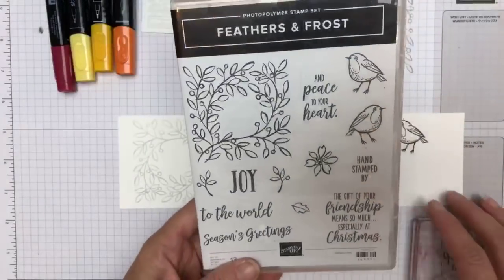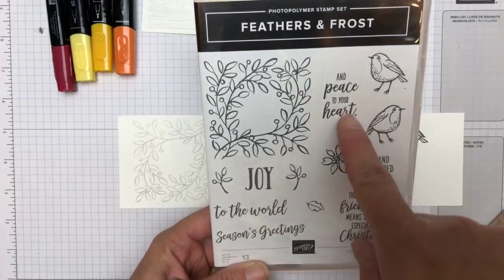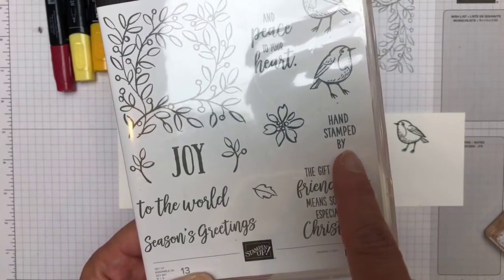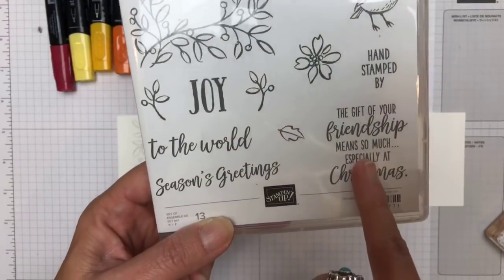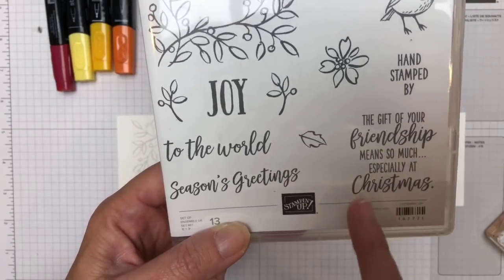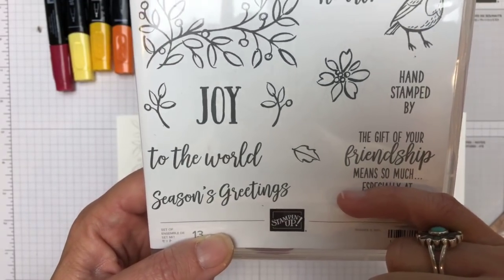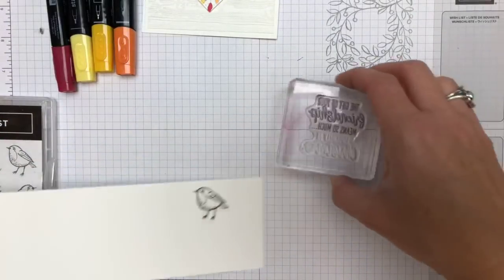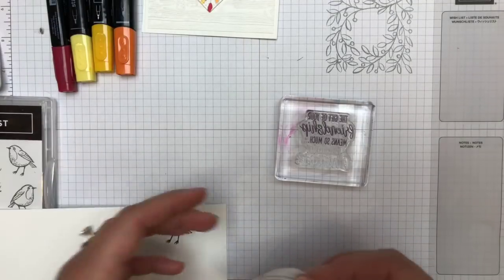Let's take a look at the sentiments in this set: Joy to the World, Season's Greetings, Peace to Your Heart, and Hand Stamped By — which I thought was a really cool stamp. You can put that on the back of your cards. The one I'm going to use today is 'The gift of your friendship means so much... especially at Christmas.' So we're going to take off 'especially at Christmas' so that sentiment can really be used all year long. I really like to find ways to use my stamps for unintended purposes.